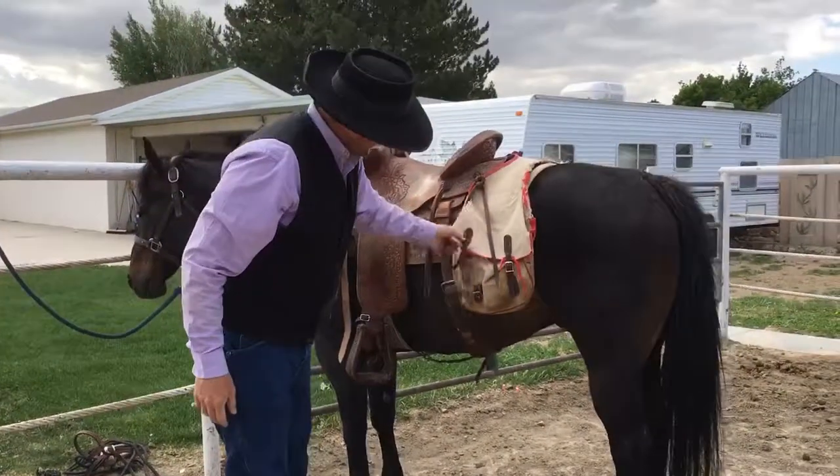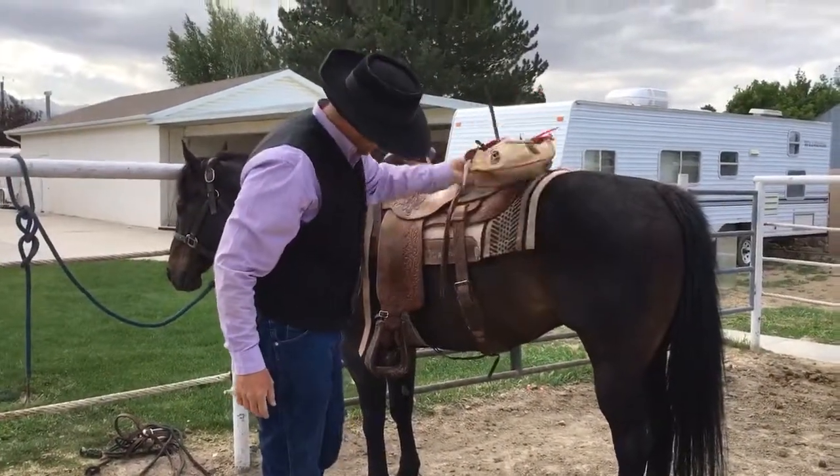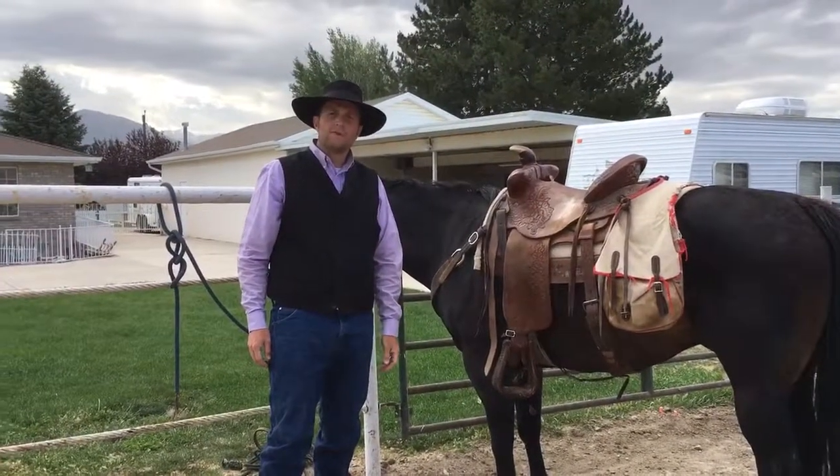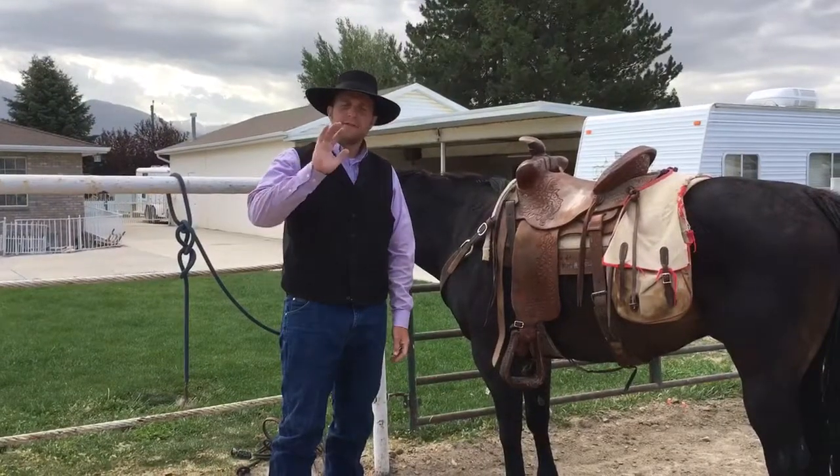So we do a double check, make sure everything's laying flat and laying good — and there you go. That's how you saddle a horse. Thanks for watching. SouthJordanHorseLessons.com.